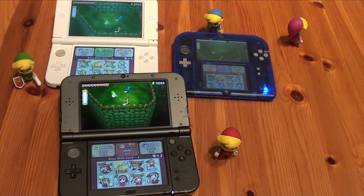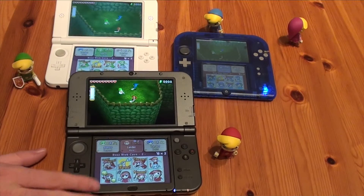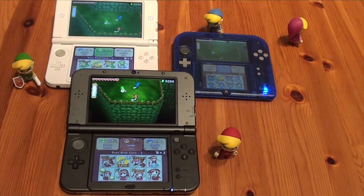Hello guys, welcome back here at the Gaming Boulevard channel. We're doing another video of The Legend of Zelda Triforce Heroes. We're playing this special demo that Nintendo distributed to some of the players.